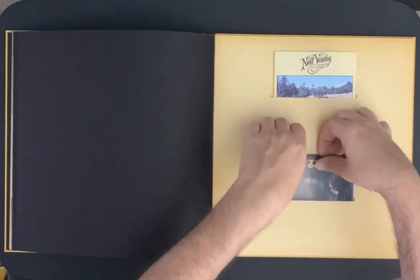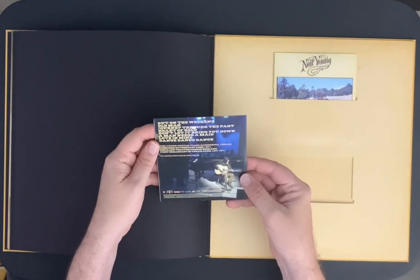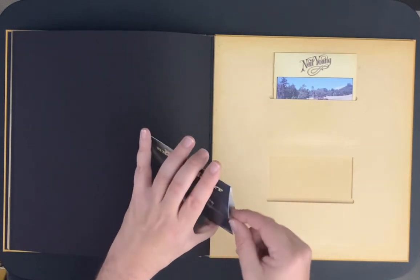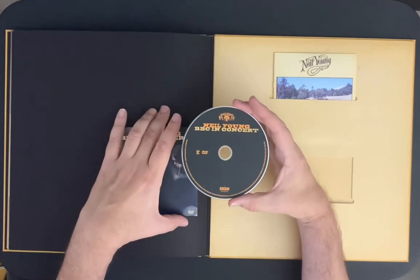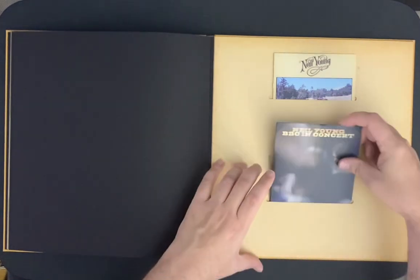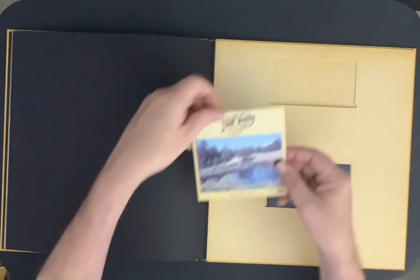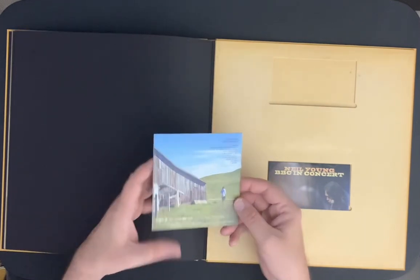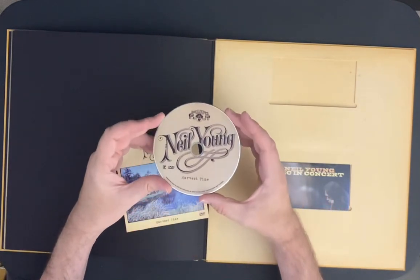At the back you get the BBC in Concert — so that's the DVD. Out on the Weekend, Old Man, Journey Through the Past, Heart of Gold, Don't Let It Bring You Down, A Man Needs A Maid, Love in Mind, and Dance Dance Dance. I'll quickly show you what the disc looks like. I watched these already on the CD box — they're very, very good. This is Harvest Time, the documentary — again, very well done.